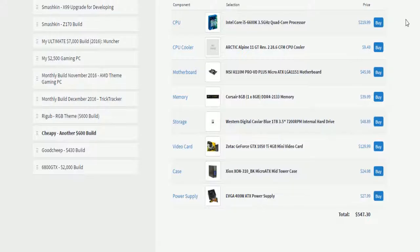I'd say you should keep with the stock cooler, but I'm not really sure — I don't think this comes with a stock cooler, and that's why I threw in the MSI H110M motherboard, because it has enough ports.